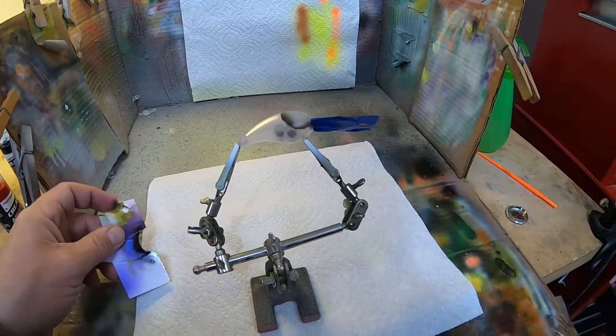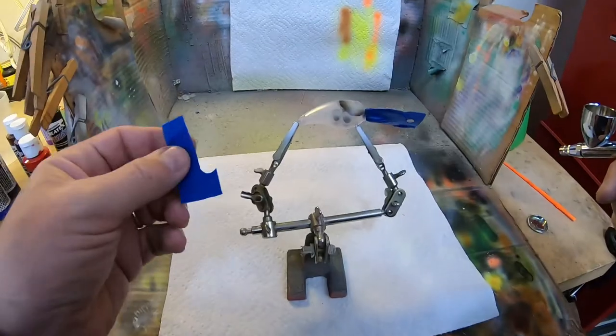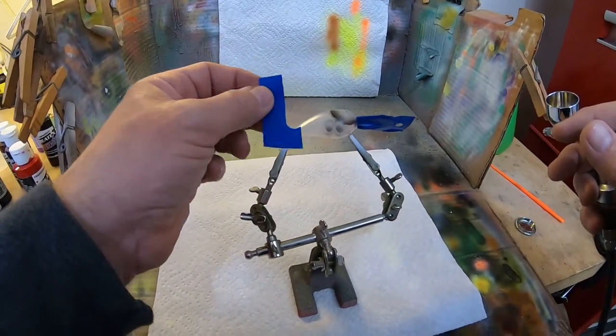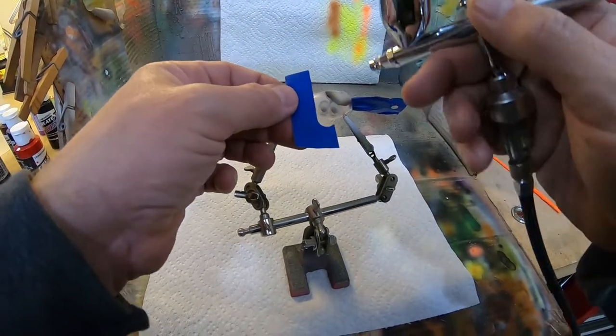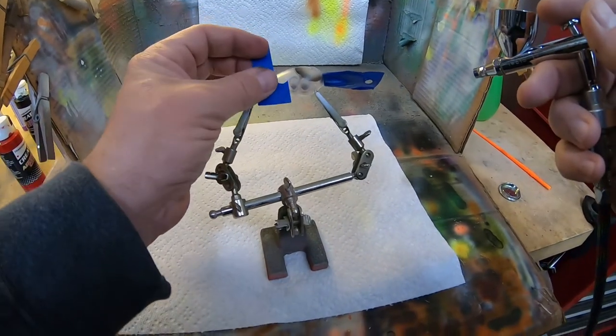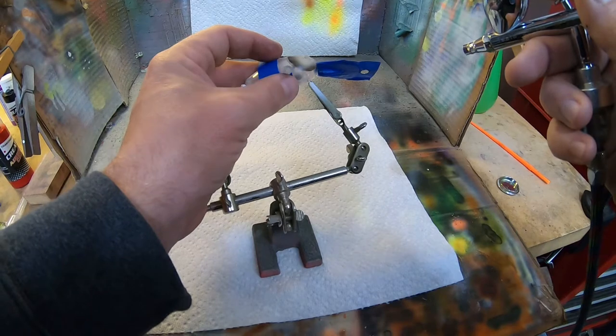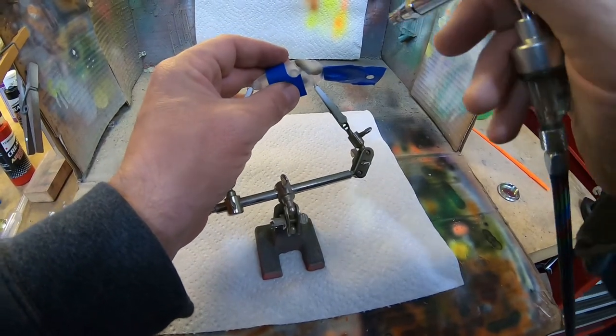There's the first part of it. For the next part I've got another little stencil I made just by taking a popsicle stick and tracing the outline on this piece of painter's tape. I'm just gonna use it to make the rest of these scallops.